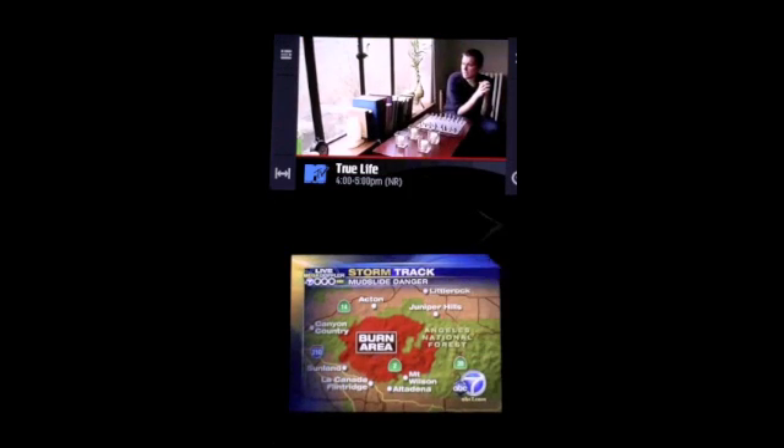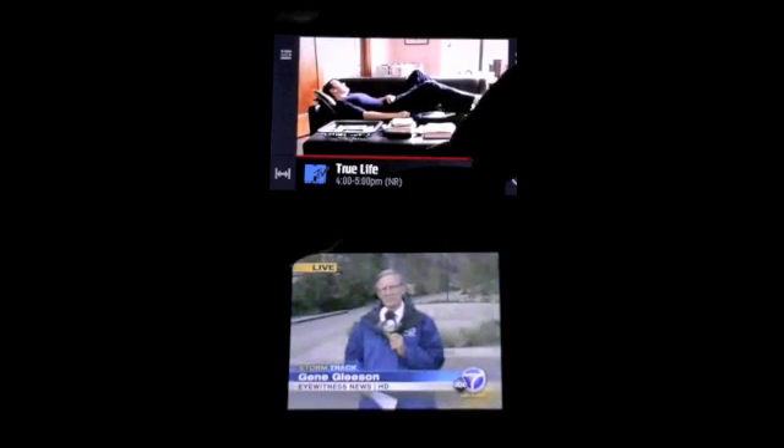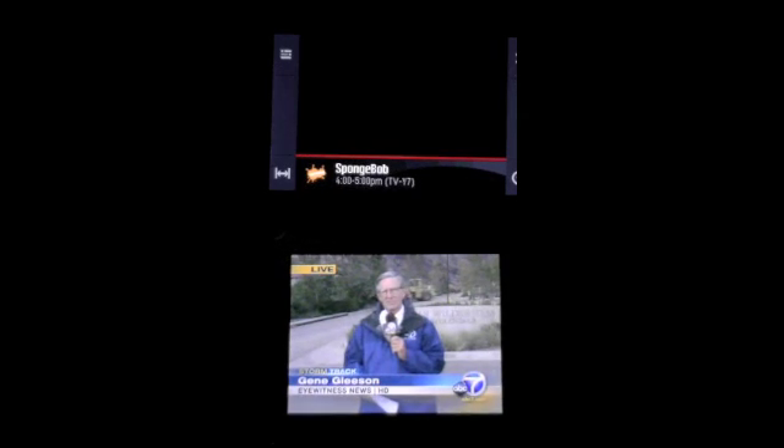So here, we actually have a more finger-friendly intuitive menu. You can actually flick to scroll and change the channels. We're watching SpongeBob right now.